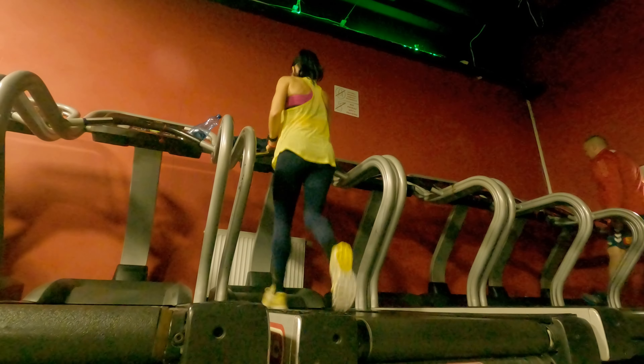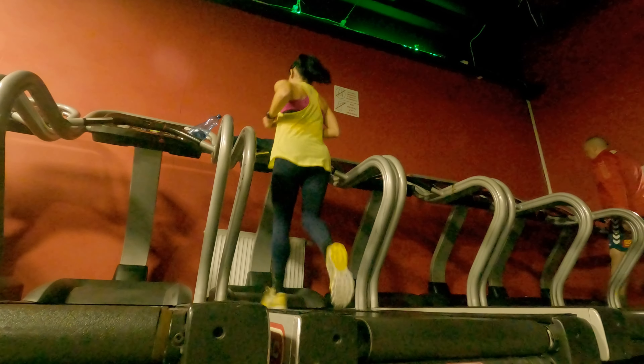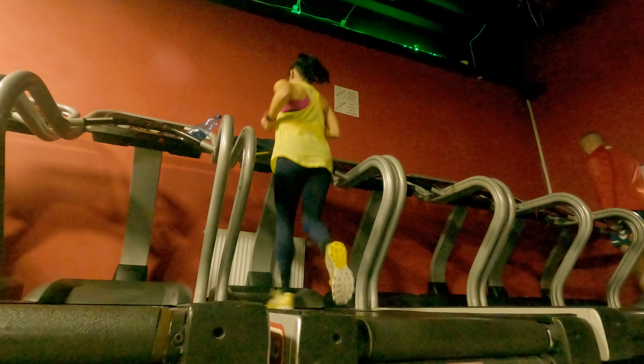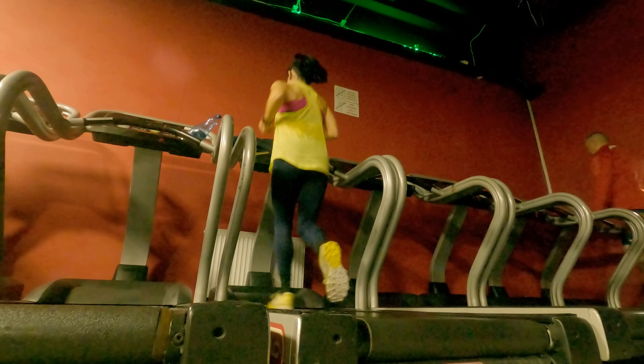I'm finishing my upper body session always with a run — sometimes it's eight kilometers, sometimes ten kilometers, sometimes it could be even sixteen kilometers, depending on what my running goal is.